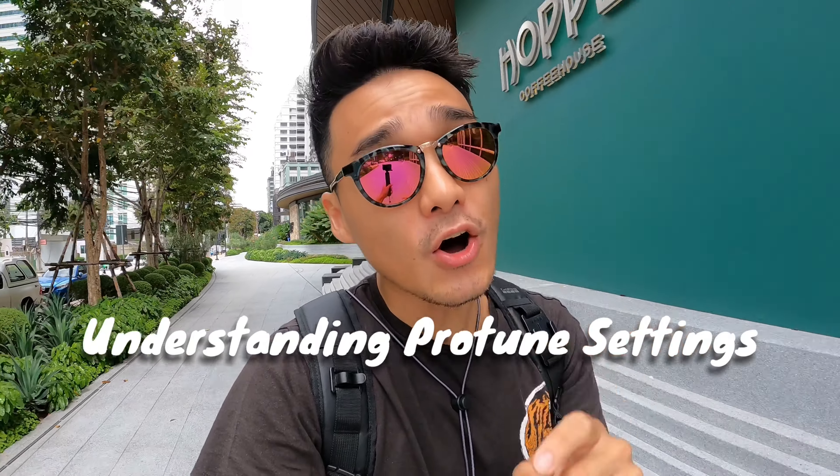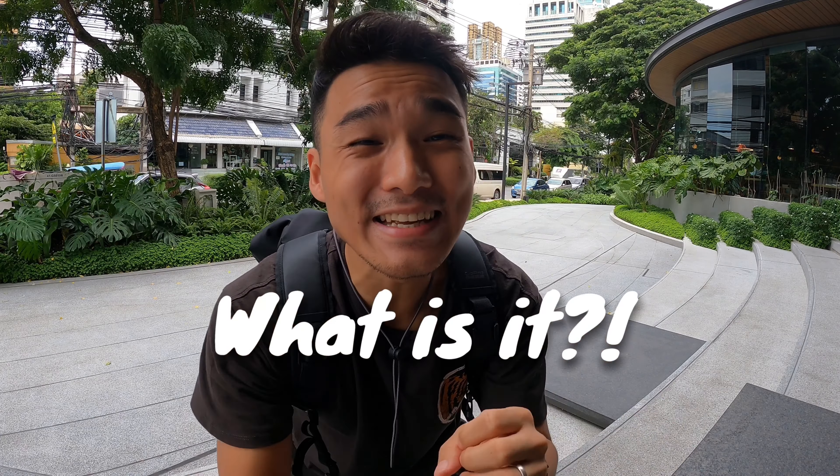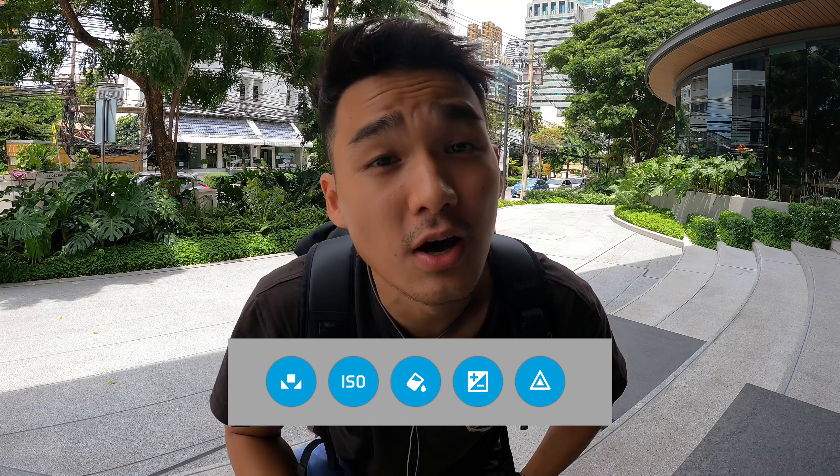What is up you guys? Ron here and welcome back to the channel. I'm off for lunch but I thought I'll take a couple of minutes to talk to you about a topic that will enable you to capture better content but it often gets overlooked. It's back to the basics with understanding ProTune settings on your GoPro camera. ProTune — what is it and why do we use it? ProTune basically unlocks your camera's full potential by allowing you the advanced controls to manual settings such as white balance, ISO, and color profile and so many more. In today's video I will share with you the five main ProTune settings so that you can maximize the use of your GoPro camera.